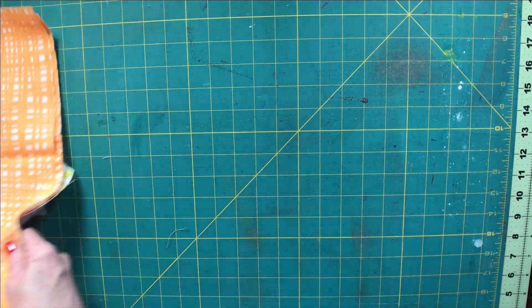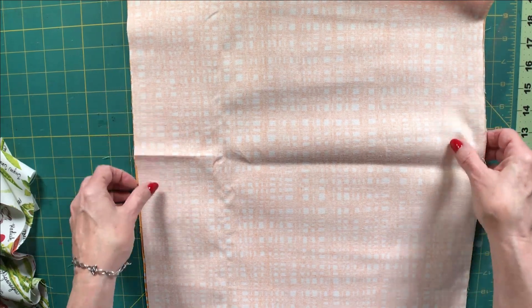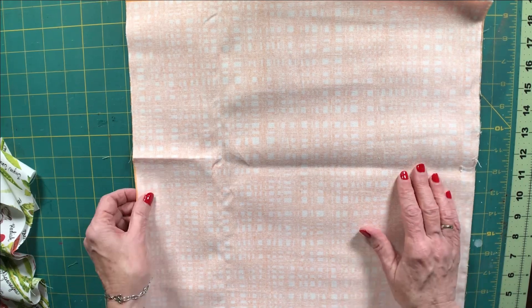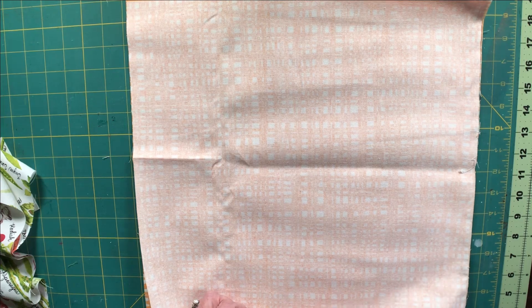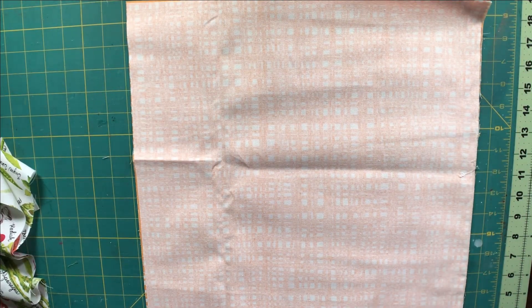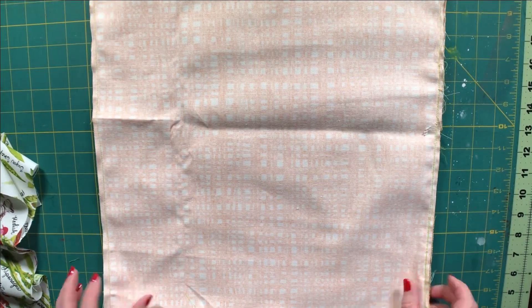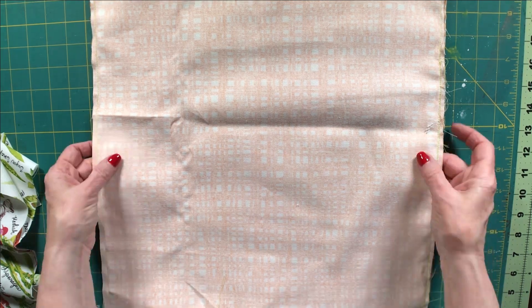Now let's go to our lining pieces. We are simply going to put these right sides together and stitch them using a one quarter inch seam allowance along the sides and part way on the bottom — a little way on each side of the bottom — because we're going to leave an opening in our bottom seam. We need that hole there for turning our bag later on. We're back and we have finished sewing our lining with a hole in the bottom, which is what we want.